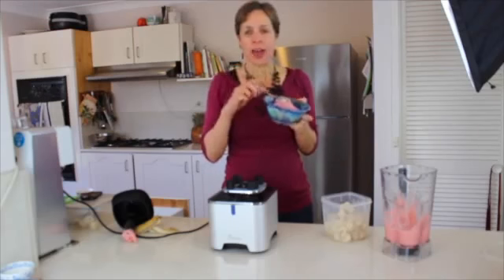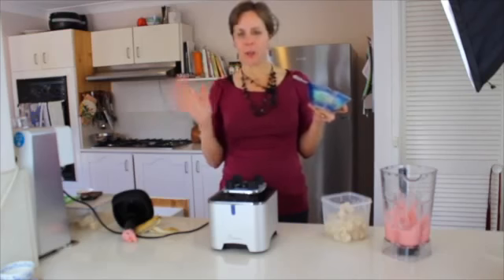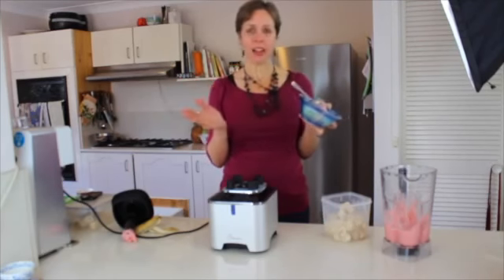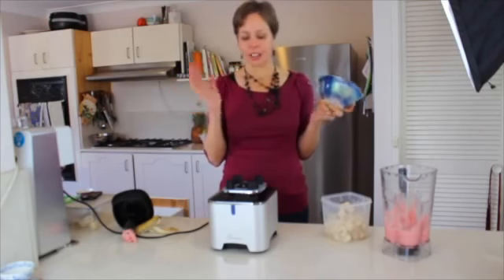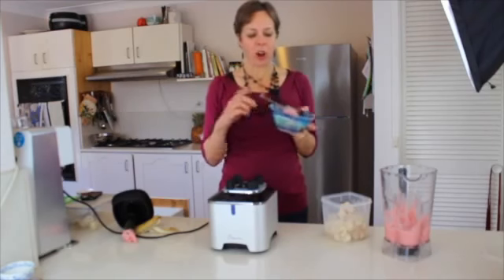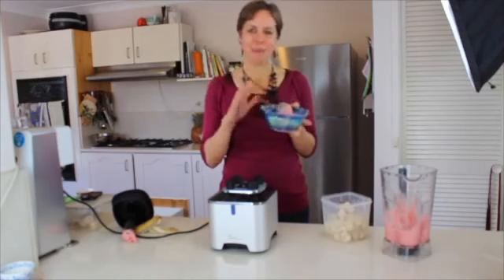I am an affiliate for Froothie, but I don't ever recommend any products which I don't absolutely love, and this one I have to say is definitely the best blender I have ever used. So I can wholeheartedly recommend it. I'll see you again, bye!